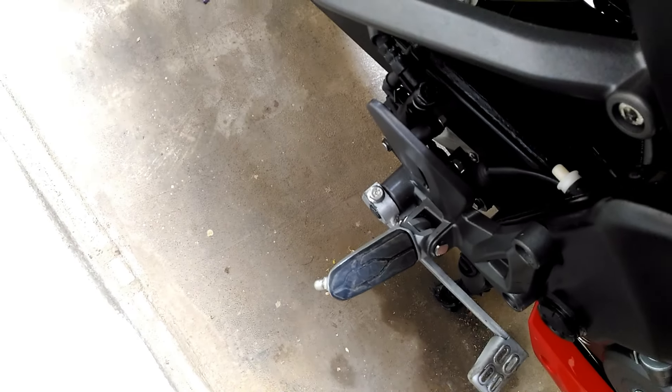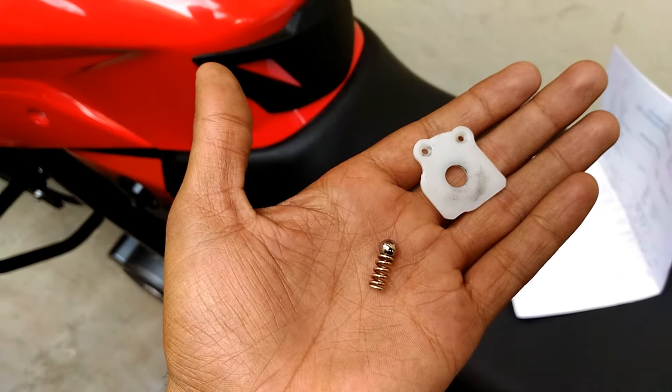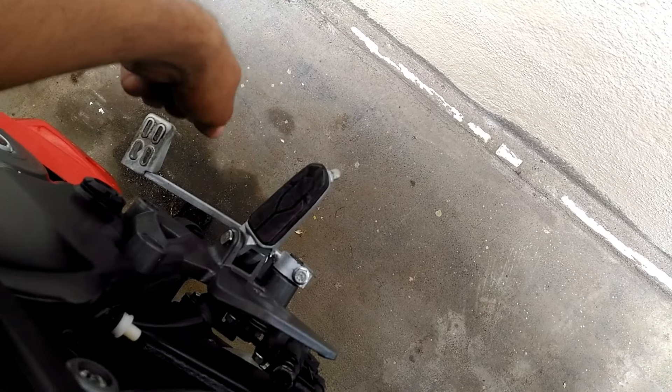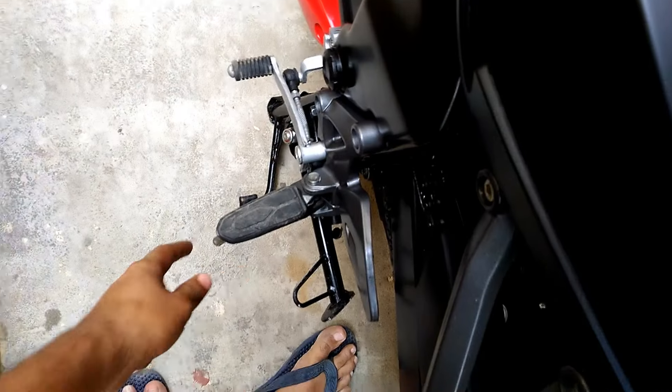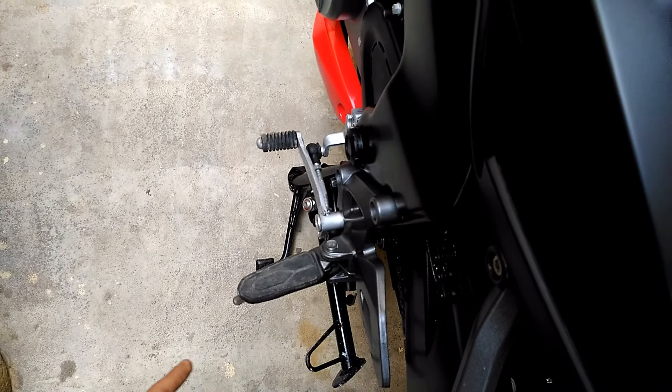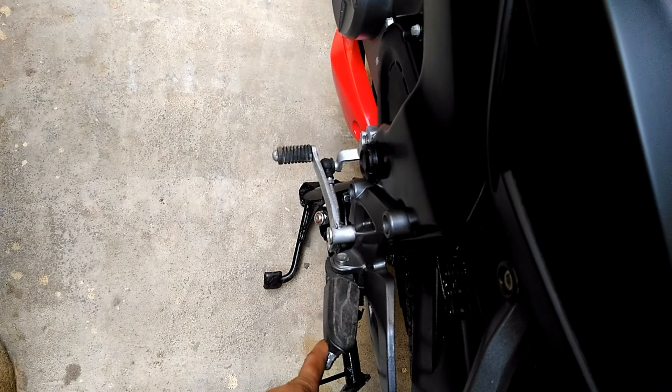However, the problem is it's not working as before because some parts are missing, including a spring. Because of that, the spring action is not working. You can see the left one — when I take it up and release it, it goes down automatically. That same action is not working on the right side.